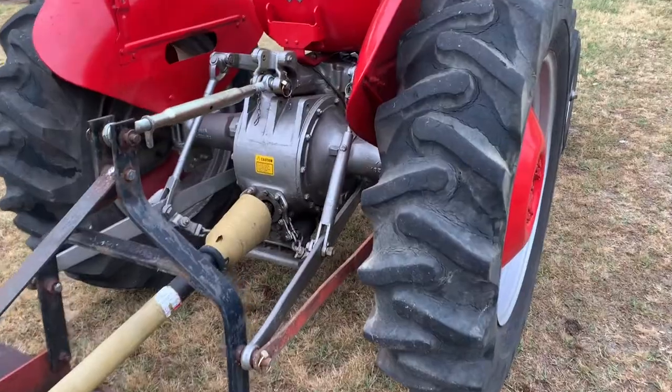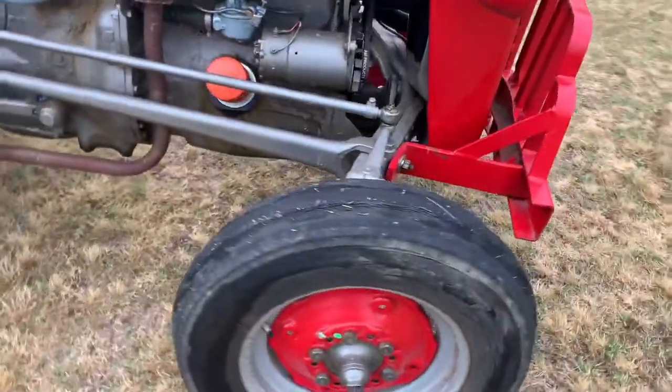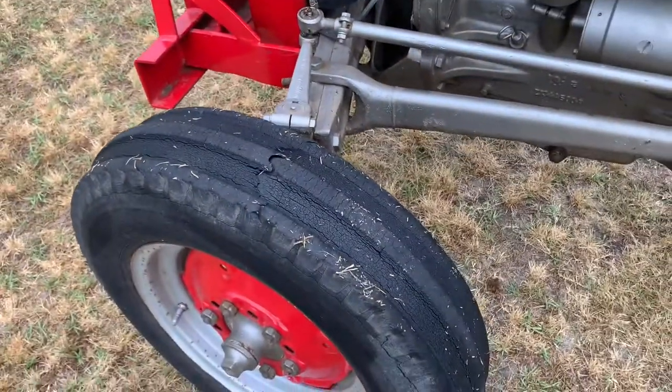So when I pumped up the tires, the back ones are staying up. The front ones were kind of lacking — I've put some slime in them and they're fairly dry rotted. You can see there's some serious dry rot here and even over on this side, but we're going to just let them roll until they fly apart and then I'll worry about that then.